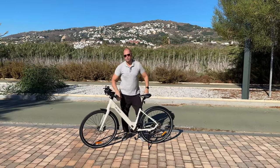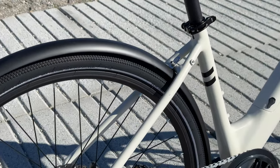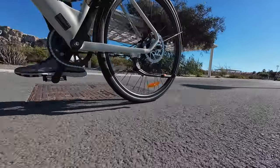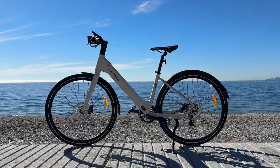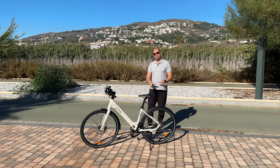We also have mudguards on the back and on the front, made out of plastic. Where I live it doesn't really rain, so I never had a chance to try the bike in the rain. But from the looks of them, they do look like they would protect you from water being splashed on you.